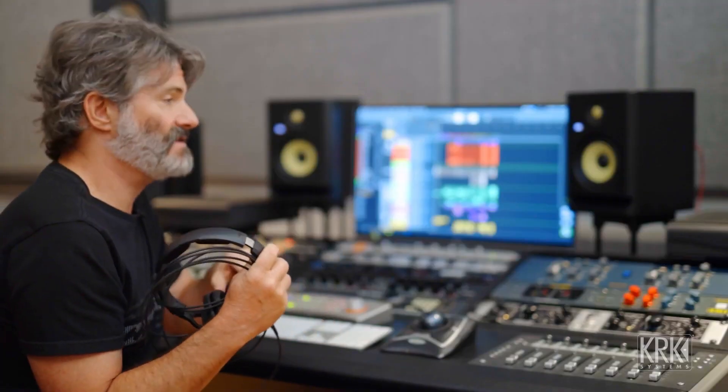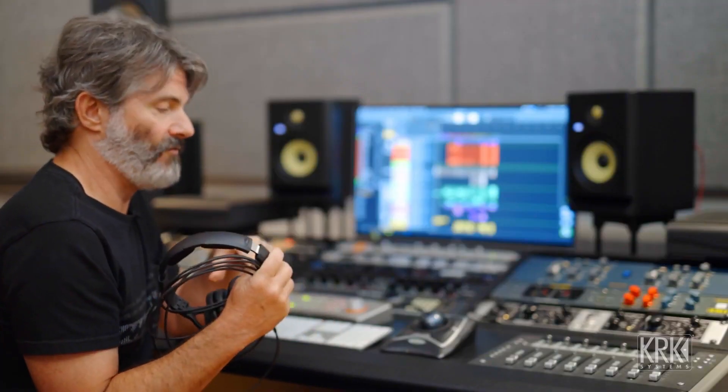My headphone of choice that I use the most often are the KRK 8400s. I like them because my favorite KRK speaker is the Rocket 5 — I'm using the Gen 4s now. My favorite up until this point had been the Generation 1, and I've switched now to the Generation 4 and really love those. The reason I like these headphones so much is they feel very related to the Rocket 5s, so they're a good pairing and a good reference for me.